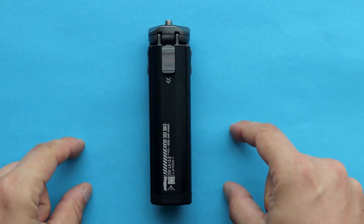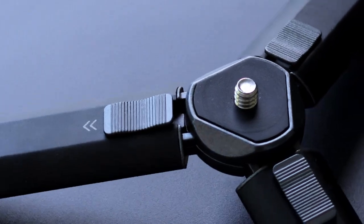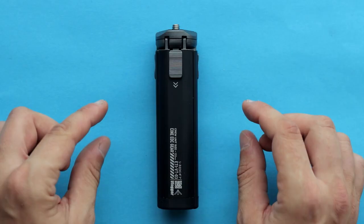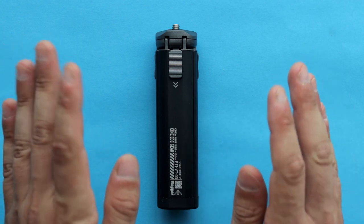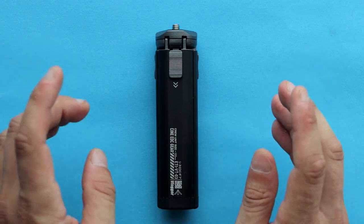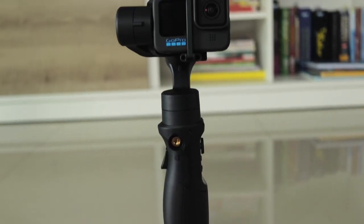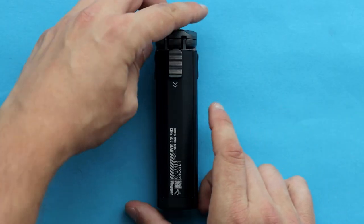Hello everyone, and in today's video let's take a closer look at the Addison Mini Tripod. The main reason why I decided to review this product is that it's a really solid piece of gear. So if you're looking for a really stable, solid, durable tripod for your vlogging, recording your videos, or perhaps you need a gimbal stand, then this accessory can be something for you.